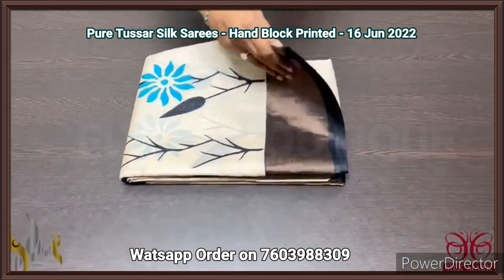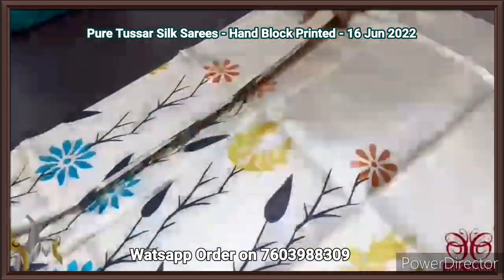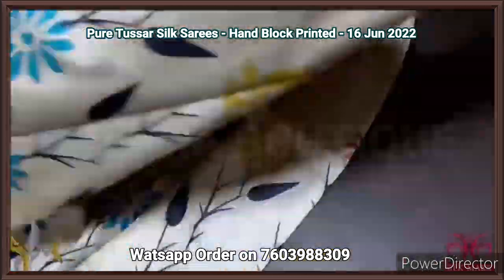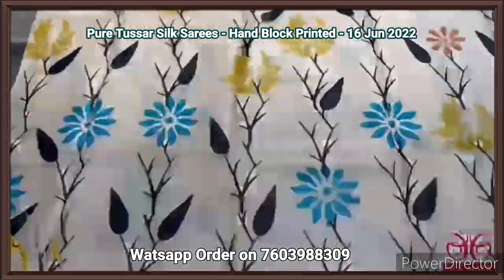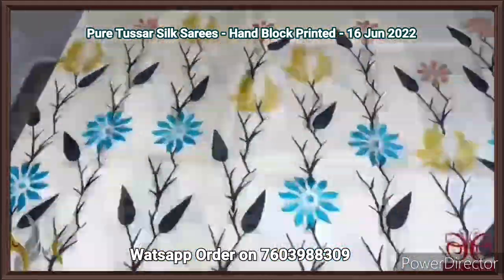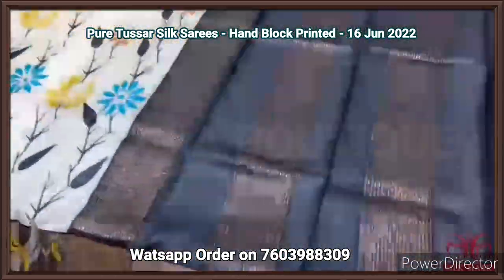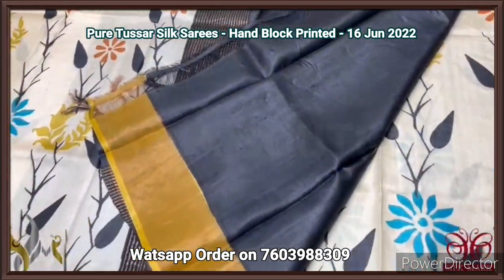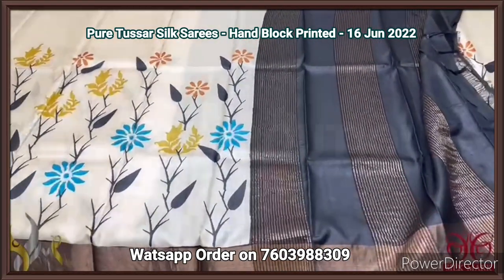Pure Tassa silk saree — a very elegant half-white color saree with green color combination and black borders. A beautiful printing design done in black, blue, and mustard yellow orange color, printed only in the lower half of the saree. The top is plain cream with beautiful black borders. Antique black color with zari lines. A black blouse piece with one side yellow border. Beautiful saree, comes with authentic silk.